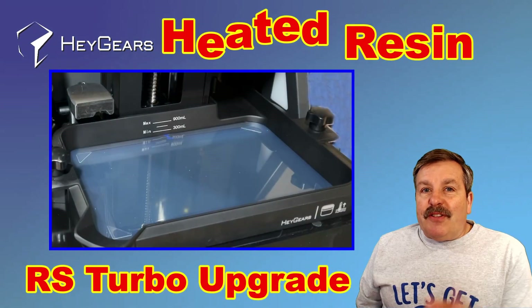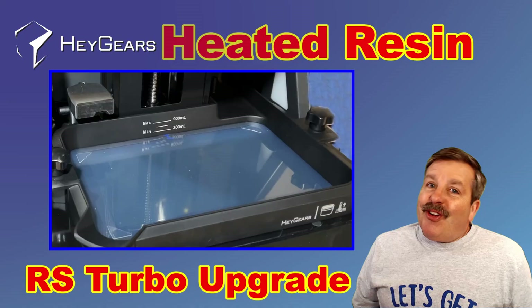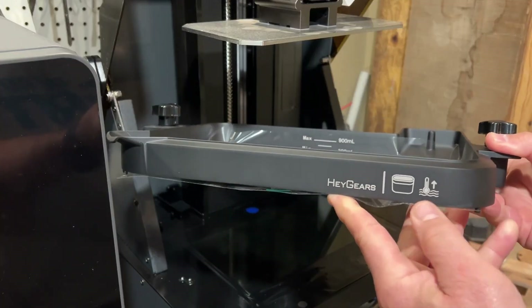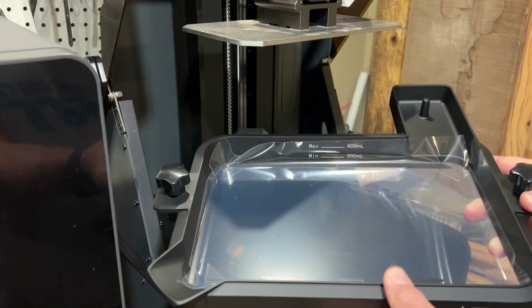Add the heated resin tank to the RS Turbo in just a few minutes. Let's get crackin'. It is time to add the heated bed. We're also going to swap resins.